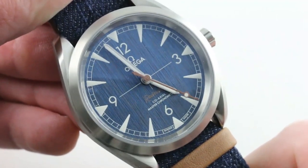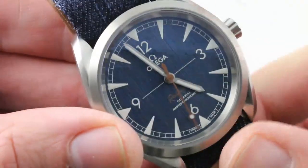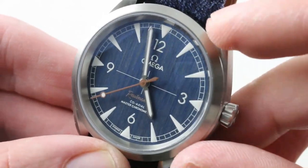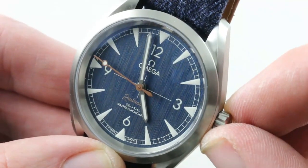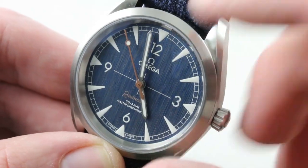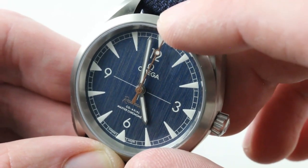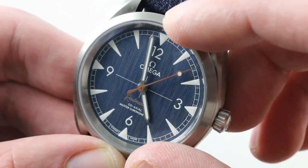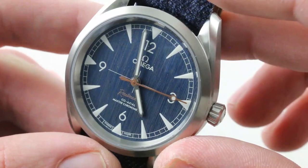Inside the case, you get Omega Caliber 8806. It's automatic, with a 55-hour power reserve at 25,200 beats per hour coaxial-specific beat rate. The watch is 150 meters water-resistant and anti-magnetic to over 15,000 Gauss, or 1.5 Tesla — it doesn't max at 15,000, it's beyond 15,000. So one of the few watches that can go head-to-head with an MRI and come out on top. It has a stop-seconds function. It is a coaxial Metas chronometer, so this movement has the George Daniels Metas evolution of the coaxial.